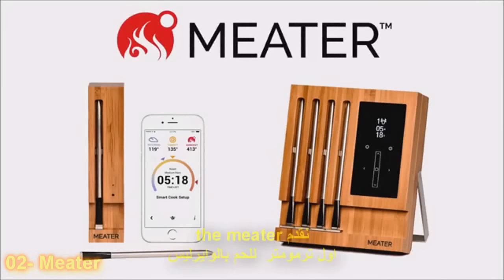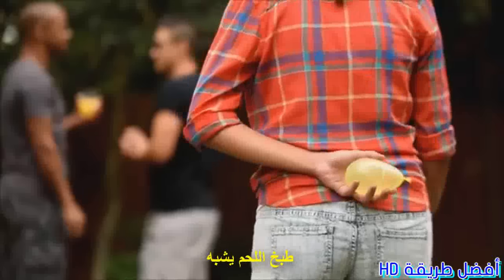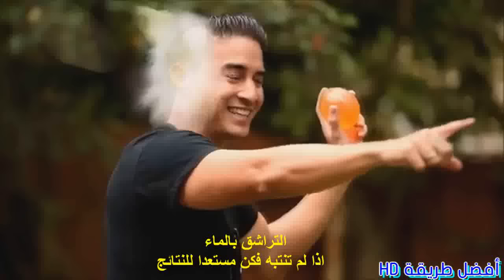Introducing the Meter — the first truly wireless meat thermometer, by Aption Labs. Cooking meat is a lot like a water balloon fight. If you don't pay attention, be prepared to pay the consequences.